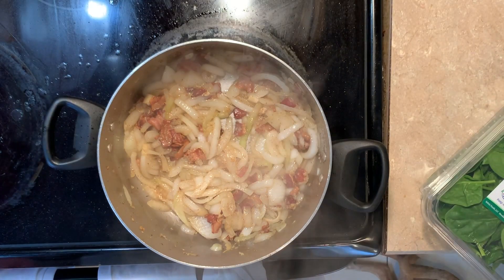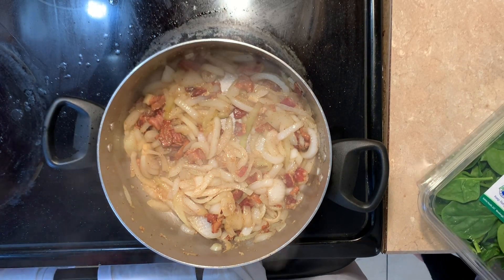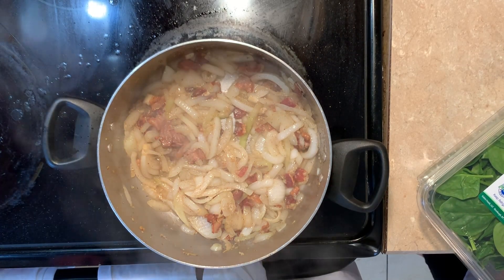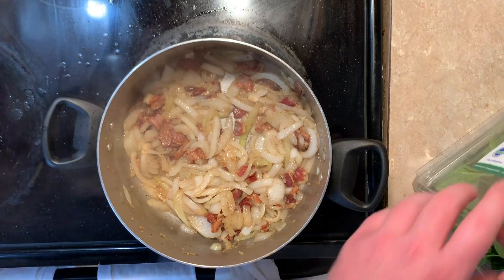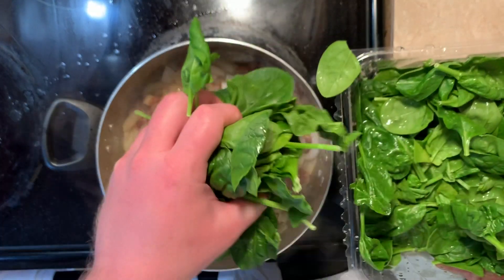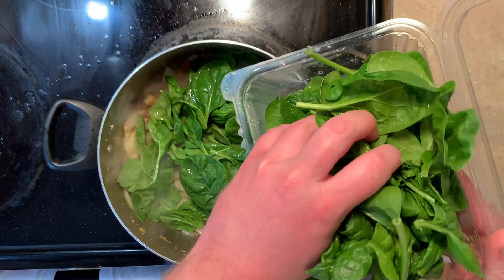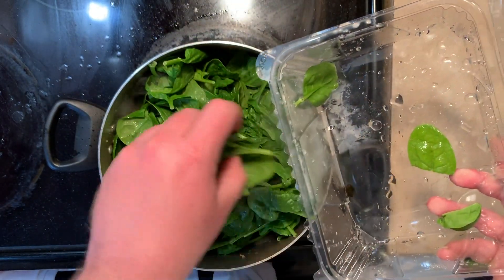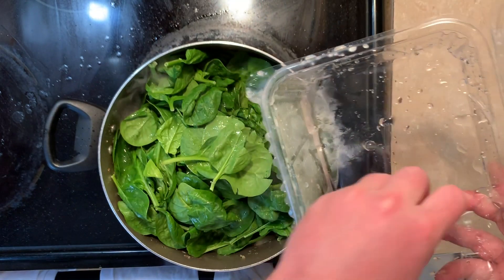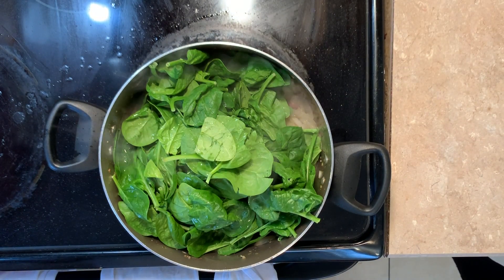This is looking pretty damn good — pretty caramelized. So now we'll be adding five ounces of spinach until the spinach is wilted. That's a lot of spinach, but the wilting will make a difference.